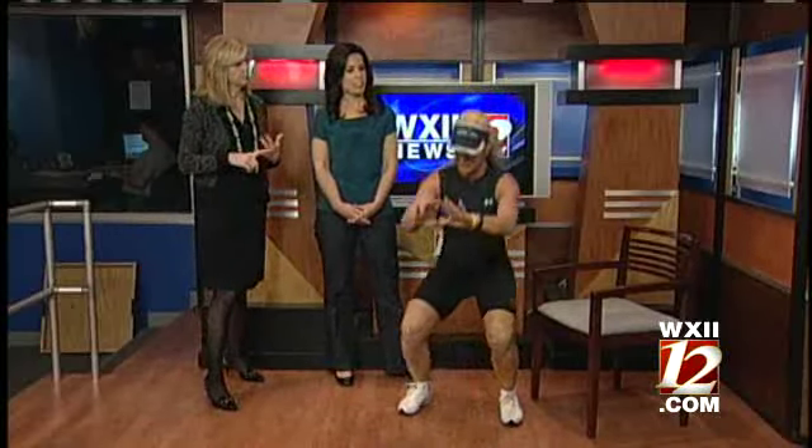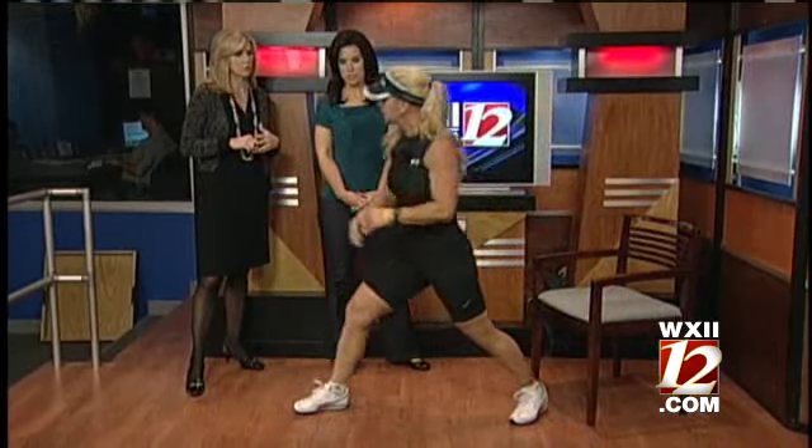For your legs: squats, lunges, anything. You can just do something simple — hover over that chair, don't let it touch. A lunge. A lot of people have knee issues, so watch the knee going over the toe, but you can do a simple lunge.